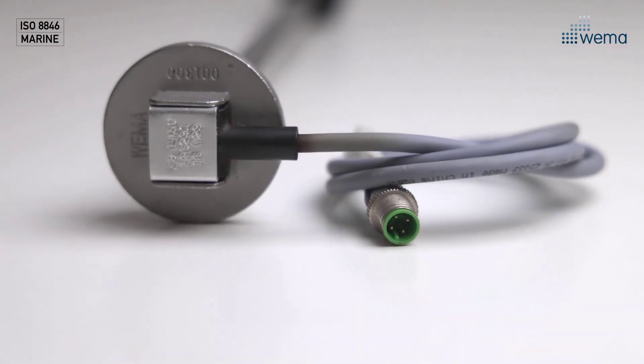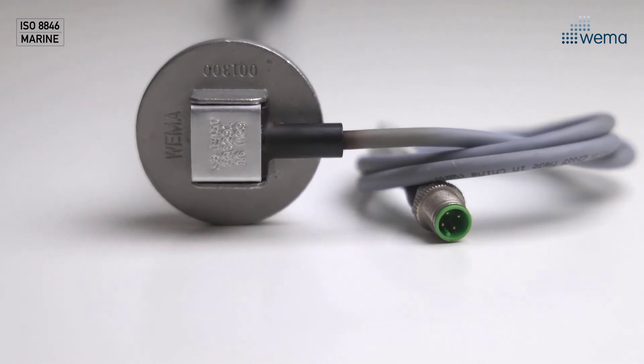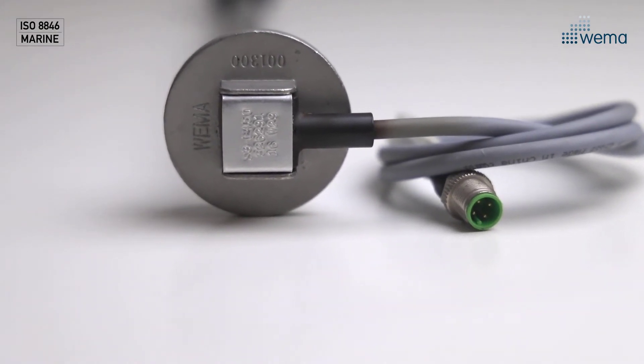When it comes to the analog sensors, we have them in European, American and Suzuki resistance. We are also able to customize our sensors to specific requirements regarding signal output, length, cable and connectors.